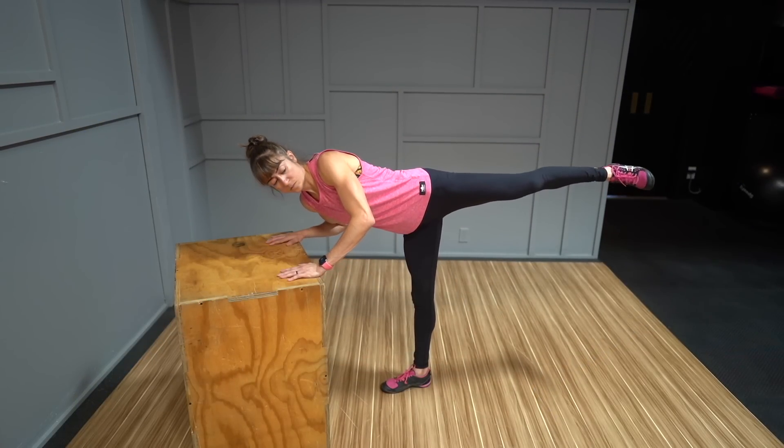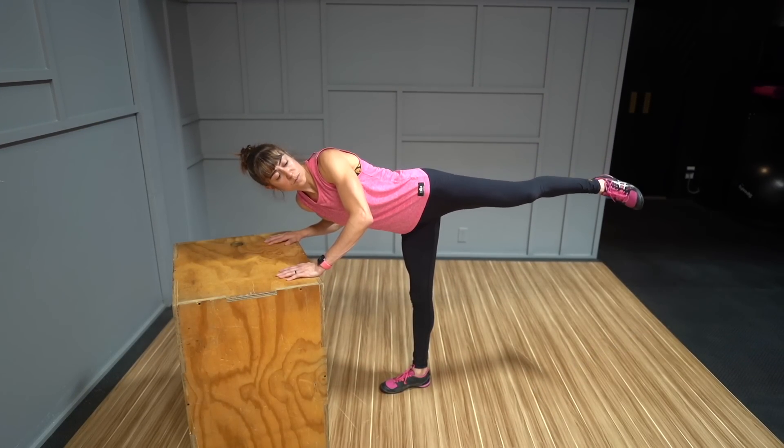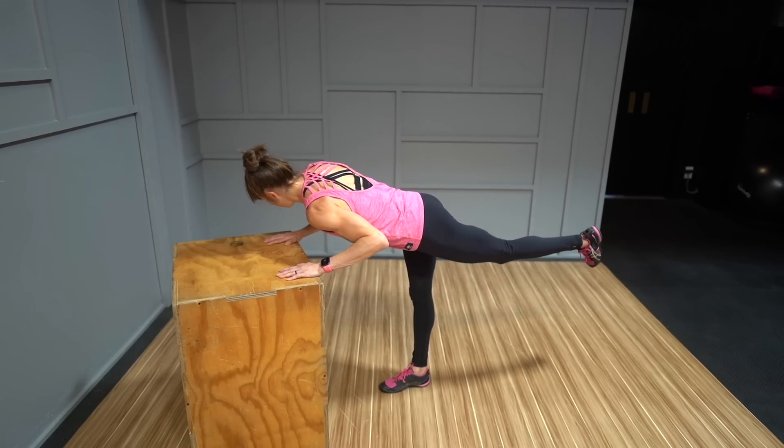Exercise number two: hip airplanes. When working on glute activation, we want to address all joint actions this muscle group contributes to, which is why I love the hip airplanes.